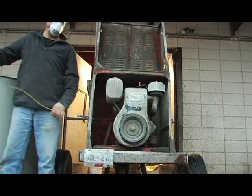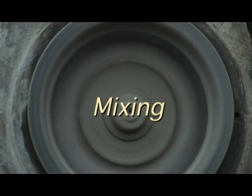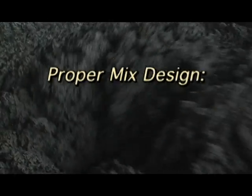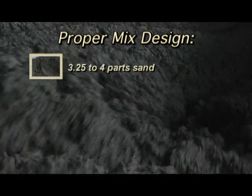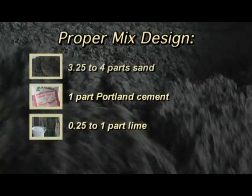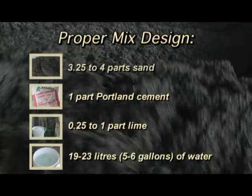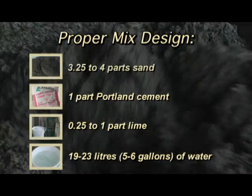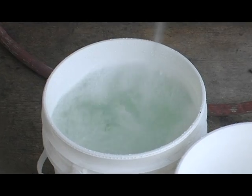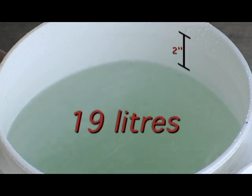If all of the ingredients meet these requirements, then it's time to mix. The proper mix design by volume according to the National Building Code of Canada is as follows: 3.25 to 4 parts sand, 1 part Portland cement, 0.25 to 1 part lime, and 19 to 23 litres or 5 to 6 gallons of water. A 5-gallon plastic pail filled to 2 inches below the rim is equal to approximately 19 litres.